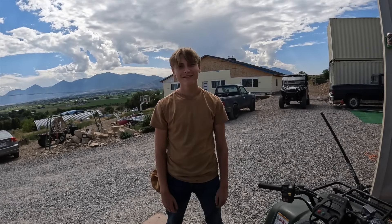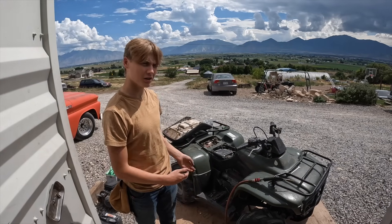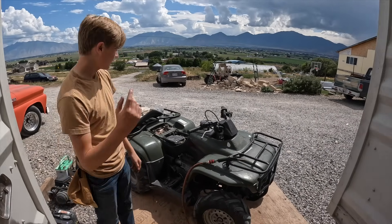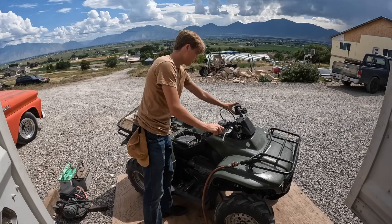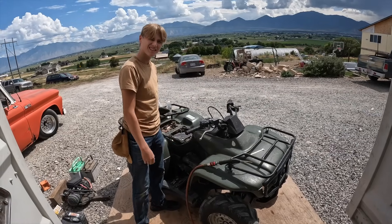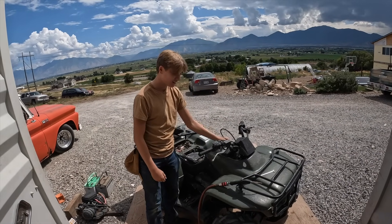We fixed the wheeler so it should work. Put the helmet on. We put everything back together — no leaking — and let's see if it runs. Wow, now let's go rip it!